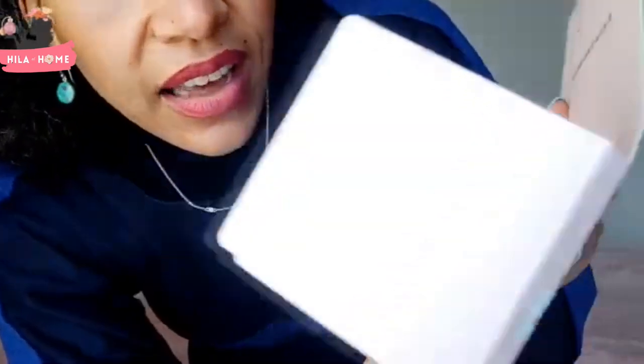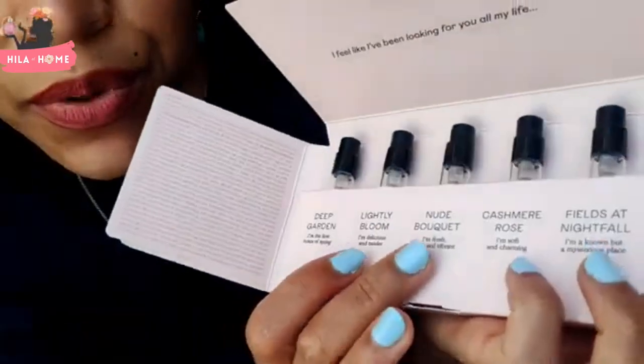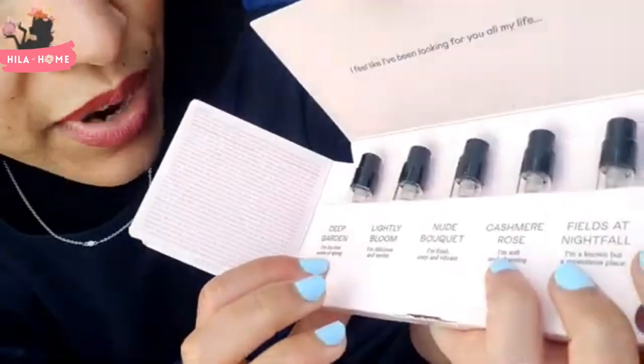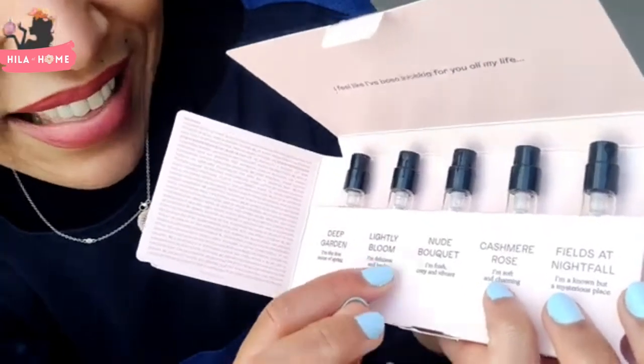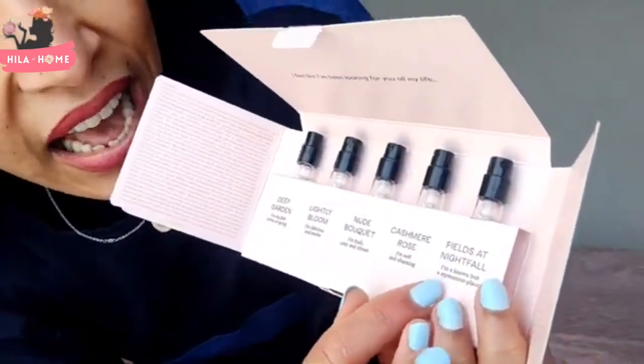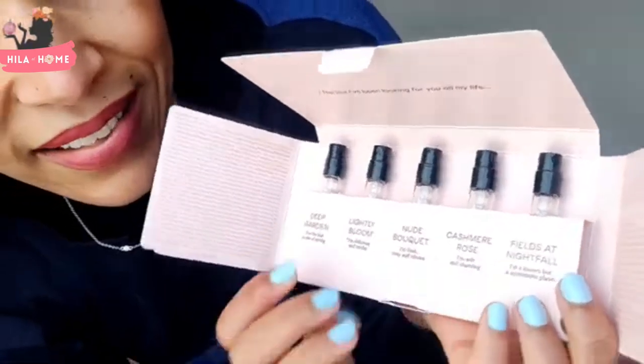This is the Nude Collection, which has got Deep Garden, Lightly Bloom, Nude Bouquet, Cashmere Rose, and Fields at Nightfall. Each one has an interesting little saying: Deep Garden is 'I'm the first notes of spring,' Lightly Bloom is 'I'm delicious and tender,' Nude Bouquet is 'I'm fresh, cozy and vibrant,' Cashmere Rose is 'I'm soft and charming,' and Fields at Nightfall is 'I am a known but mysterious place.' It gives you an idea of what sense they're trying to evoke.